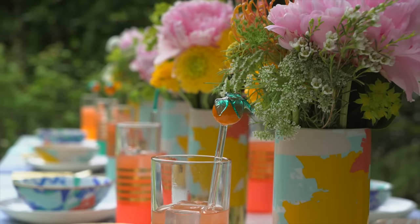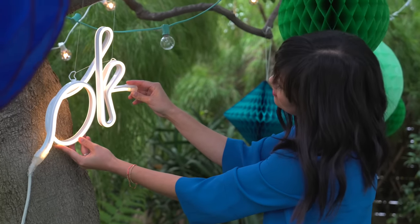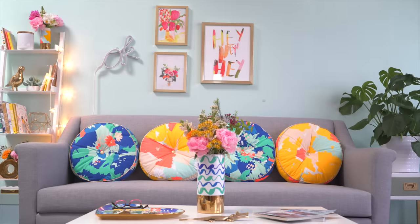Hey guys, this is Joy Cho from Oh Joy. I'm excited to show you my new Oh Joy for Target summer home decor collection. Today I'll show you how to use the pieces to make a party come together seamlessly, and how they go right back into your home when the party is done.